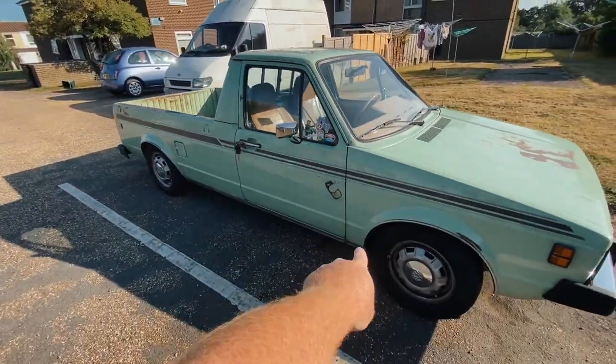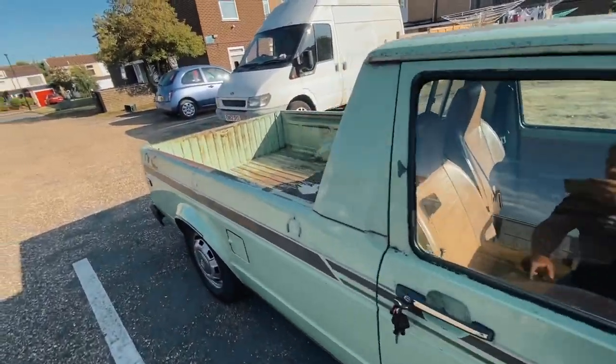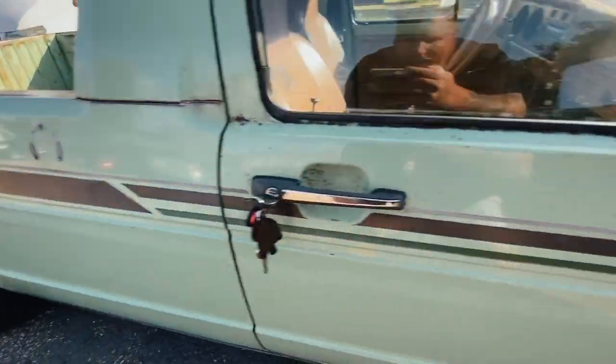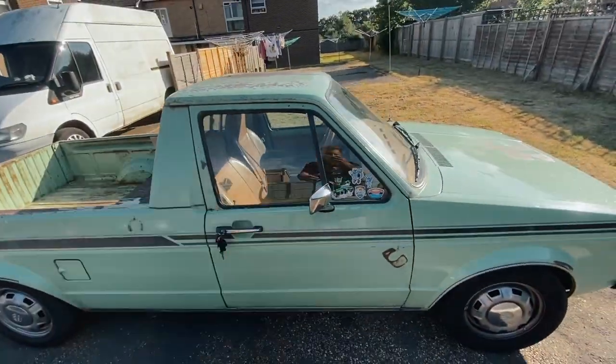I need to do this bottom bit here with the trim, the waistline trim. I'd love to get a nice chrome trim across there and I'd love to make that chrome along the bottom as well. I'm just a sucker for chrome.